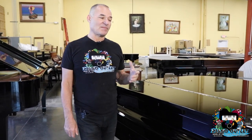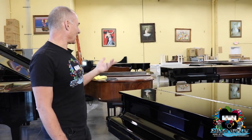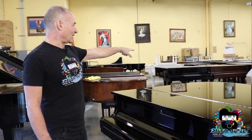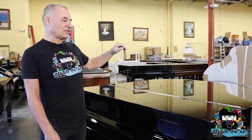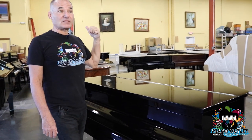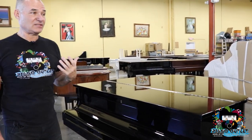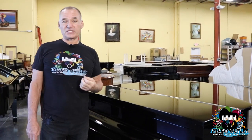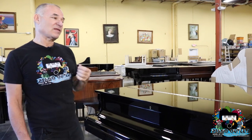One more thing about the Yamaha C1 or even the G1 — if you're looking for a baby grand piano because you just don't have the room, these pianos are very hard to find, especially the C1s. Yamaha has been building G1s since the 1960s, and they only started building C1s from the mid-1990s till now.